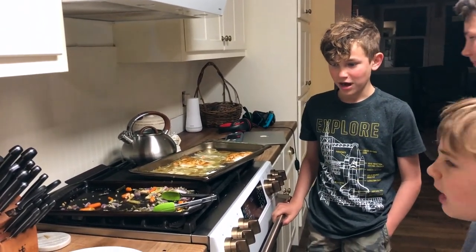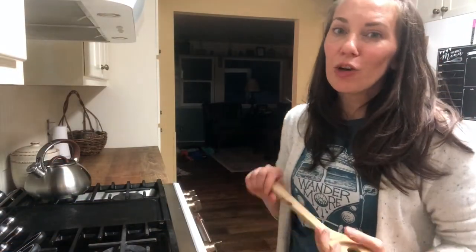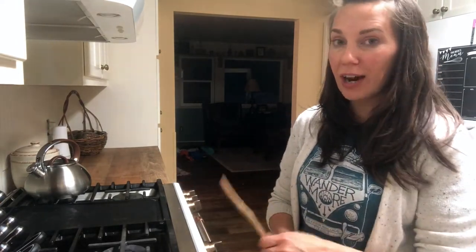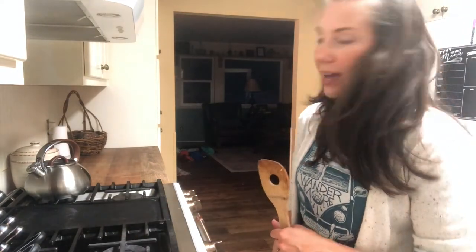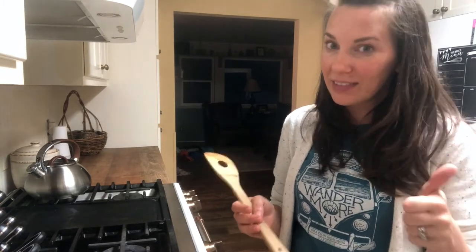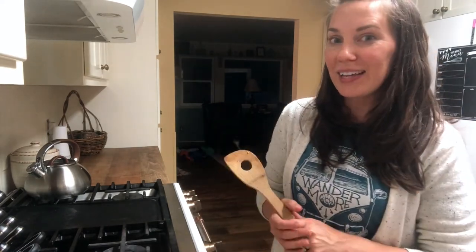Thank you guys so much for hanging out with me tonight. I hope you enjoyed seeing this recipe and seeing it plated up — I hope you guys give it a try. If you do, I would love to know if you like it as much as we do. Thanks for hanging out with me; I hope you enjoyed this cook-with-me video and I will see you guys in the next one. If you haven't already, give this video a thumbs up, and I would love it if you subscribe and click the little bell to be notified when new videos are available. Talk to you guys later, bye!